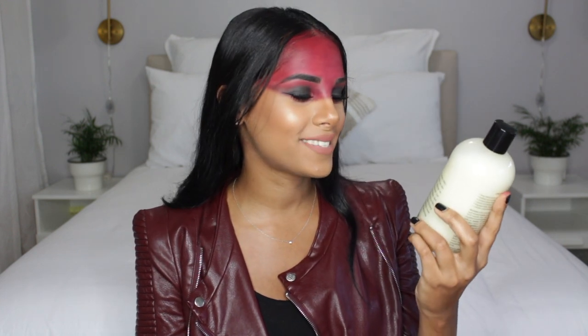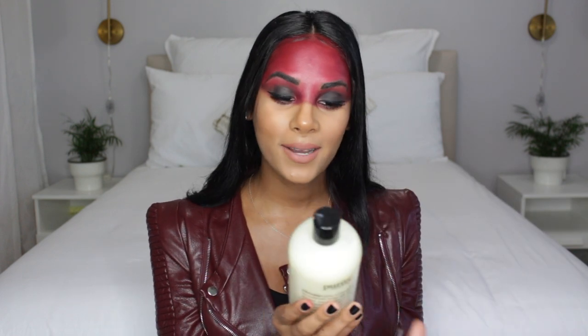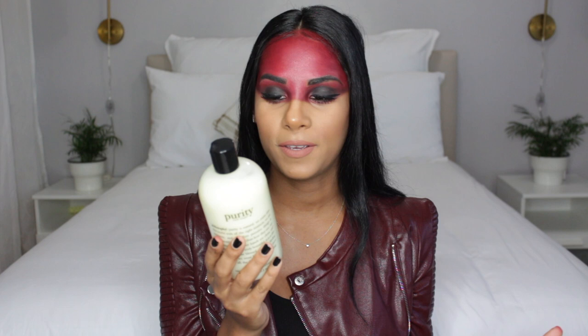Today's video is sponsored by Philosophy, which makes me so happy because I've heard so many great reviews on this cleanser. This is their award-winning Purity Made Simple One-Step Facial Cleanser. It's supposed to remove absolutely everything. I have quite a lot going on so I can't wait to see this in action. It claims to melt away dirt, oil, and makeup while also toning and hydrating the skin.